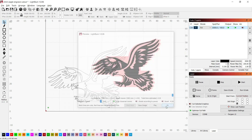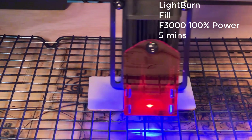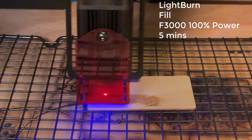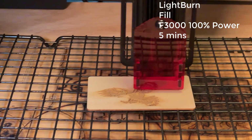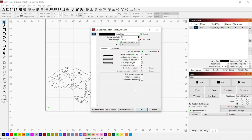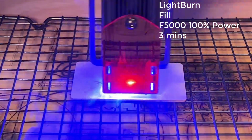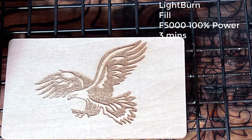Let's do a preview — it looks fine, and I will send this job to the machine. It seems the wood has been burned a little bit dark, and the edges are not as clean as I expected. I guess I can try to speed it up to 5000mm per minute and see if we can get a better result. It looks like 5000mm per minute is the sweet spot for engraving on plywood for this machine.